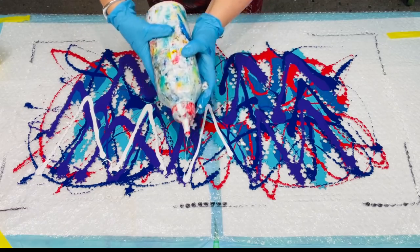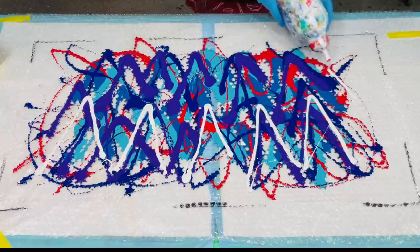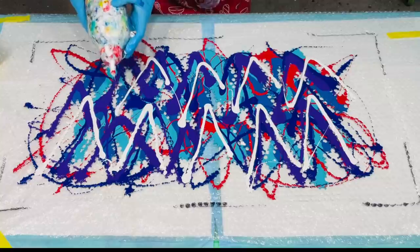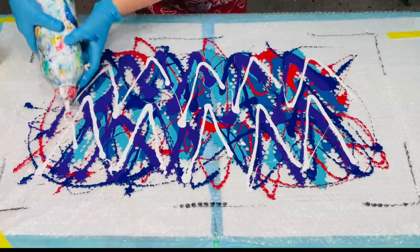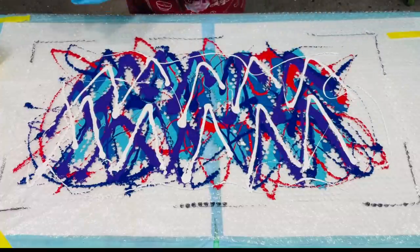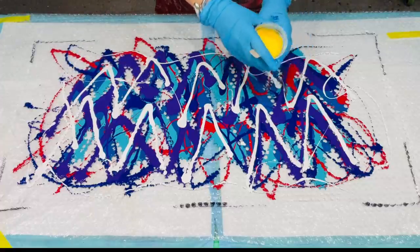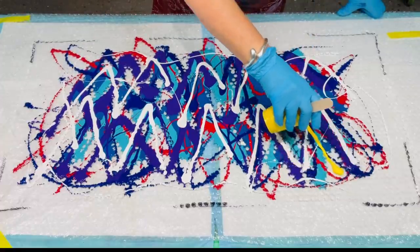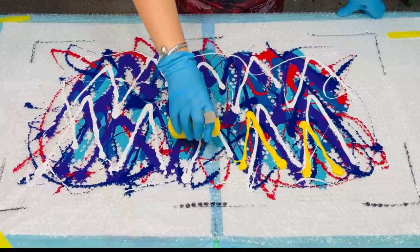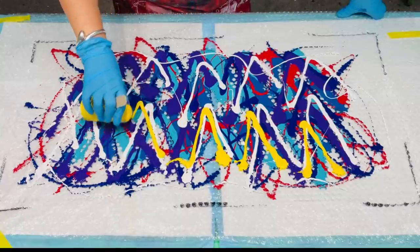Now just some white — mixed with the same pouring medium. I mix it in this large container because I use a lot of white, navy, black and berrylicious, so I try and keep containers of those mixed up. Certainly looking like a crazy wild party of colours there. And now for my lovely, bright yellow — I think it's called cool yellow, but it's just a really nice, vibrant yellow. Hopefully it'll help make those colours pop.